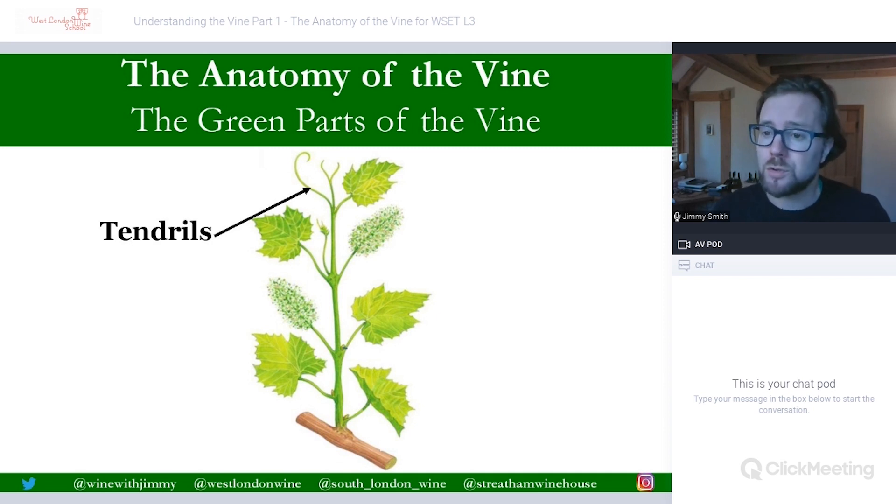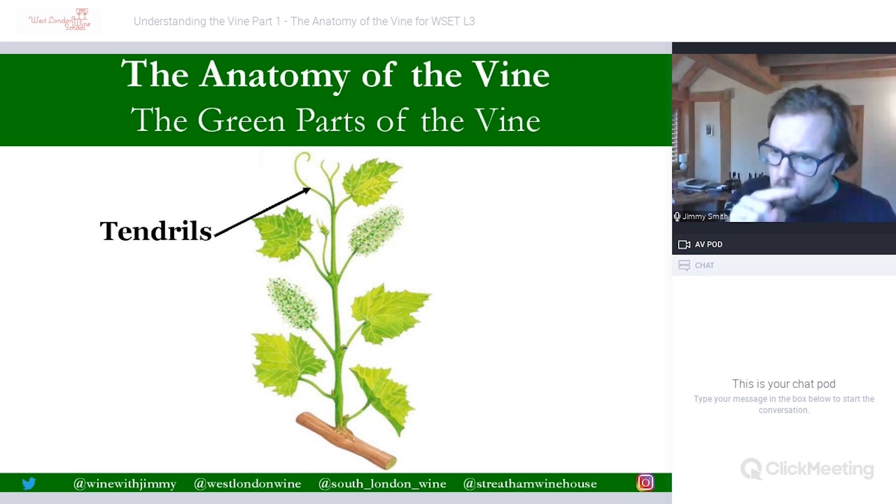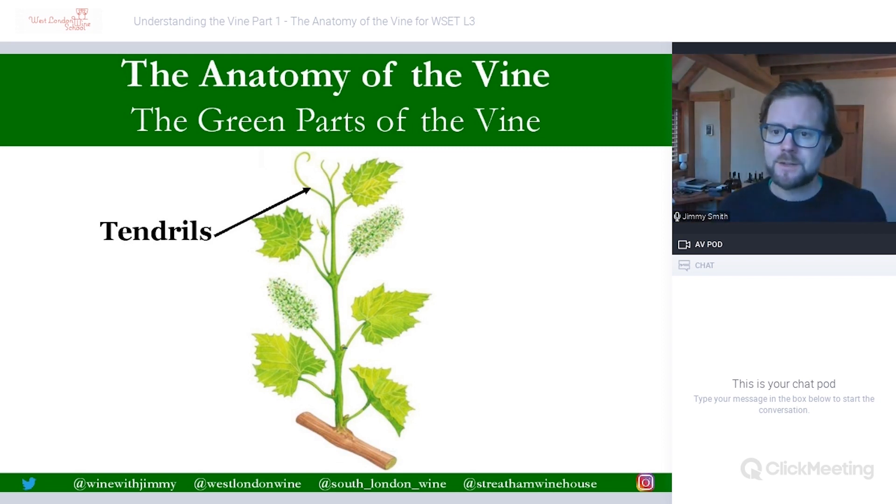That's in order to stay upright, because otherwise with things like weather they would get quite severely damaged. So once a tendril has found a supporting structure, it starts to wind itself around it, wrap itself around that structure to really have a tight grip, so it gives the vine that structure and support to keep it upright. They can be rather strong and tough.